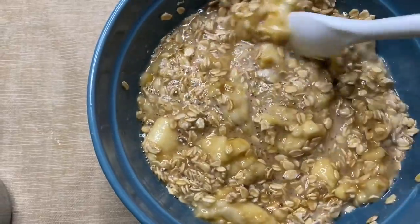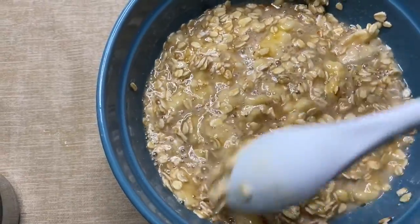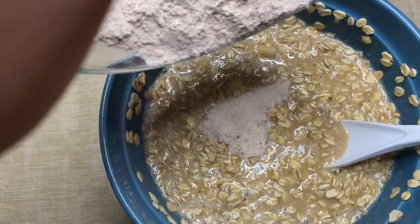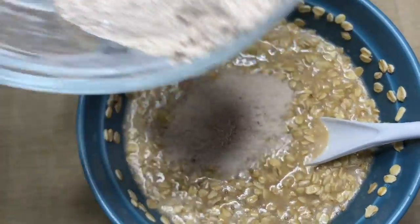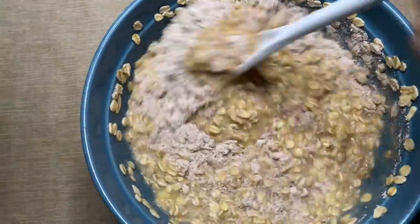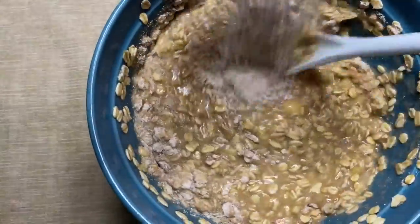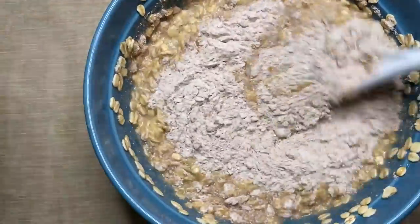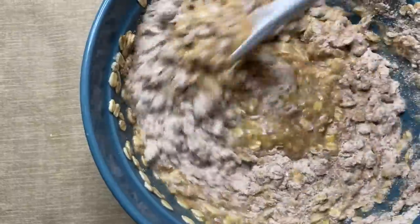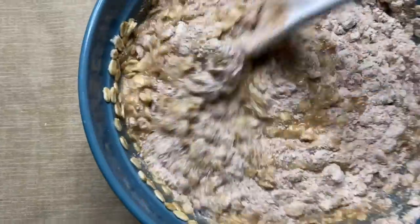This is what it looks like all mixed together. Now we're going to add the flour — pour a little into the bowl, stir it, then do it again, a little into the bowl, stir some more, until it's all just mixed together.